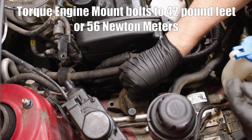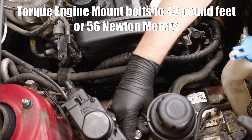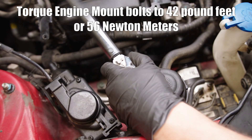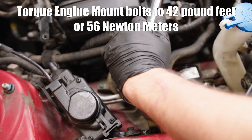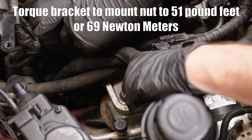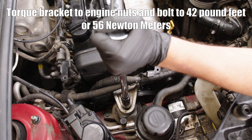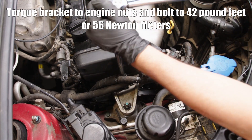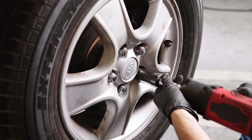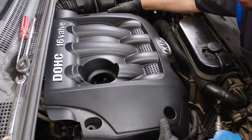Install the engine mount and torque the bolts to 42 lb-ft or 56 Nm. Install the engine mount support bracket and torque to 51 lb-ft or 69 Nm. Install the right engine cover followed by the wheel. Install the upper engine cover.